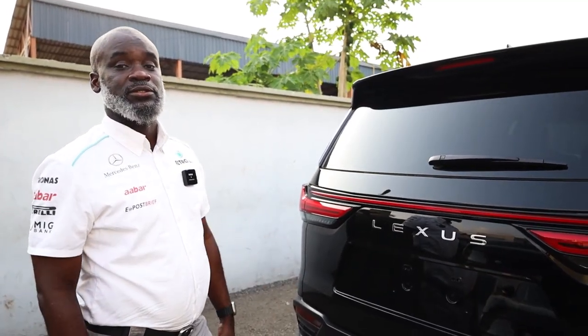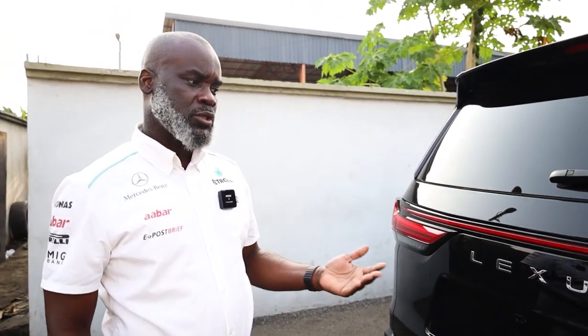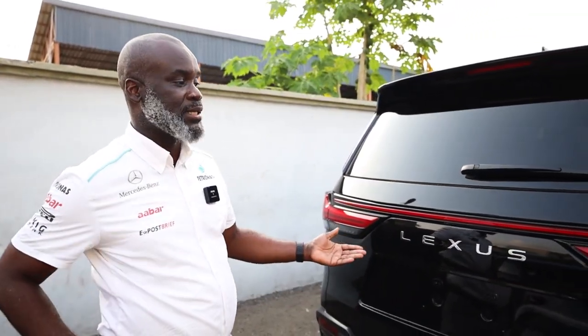I said, 'Well, we can change the color — what color do you want?' He said, 'I want something executive.' So we looked through the Bentley color palette and we found Beluga Black. So this is a Bentley color.